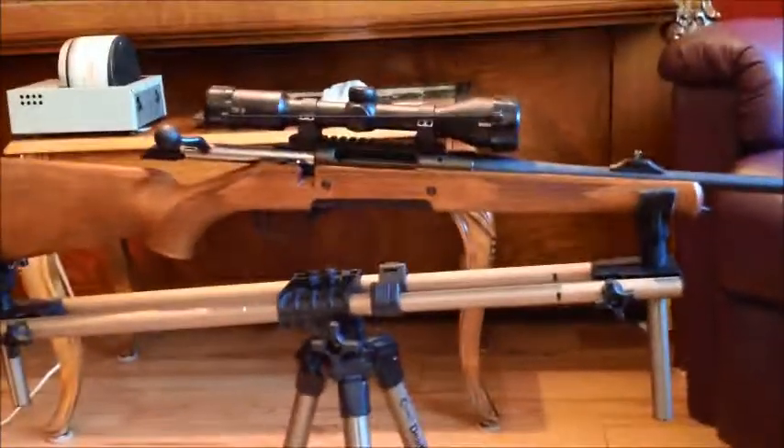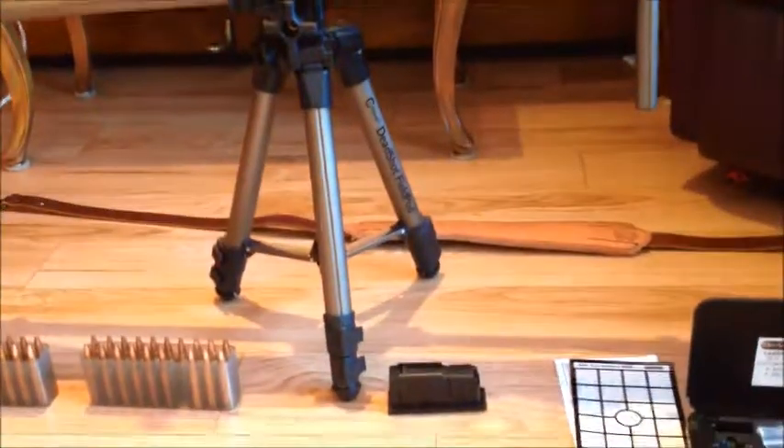I should mention the gun is empty, the bolt's open, and the mag's on the ground.